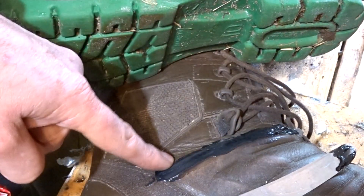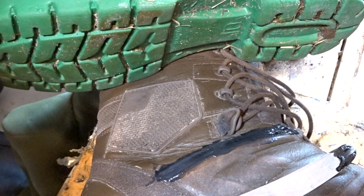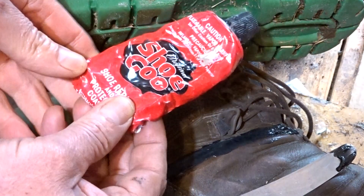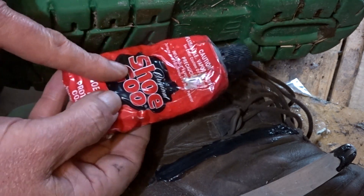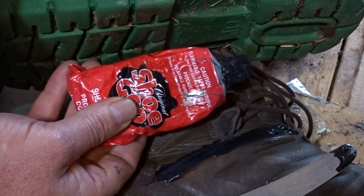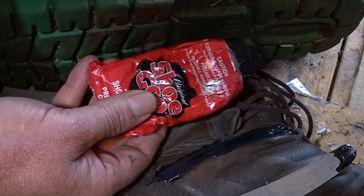It's done a very nice, tidy job of going over the seam here and protecting it for the rest of the life of this boot. We can't recommend it highly enough. This tube is about three years old and I think it's just coming to the end of its longevity.